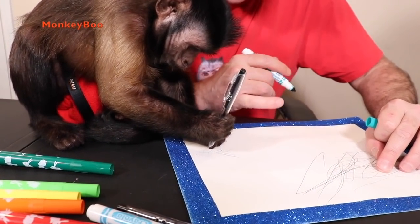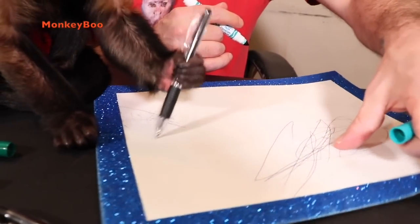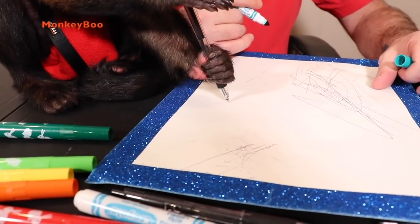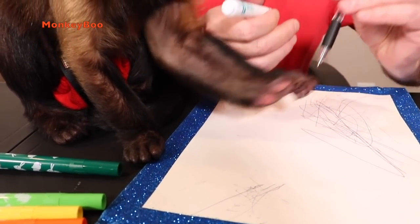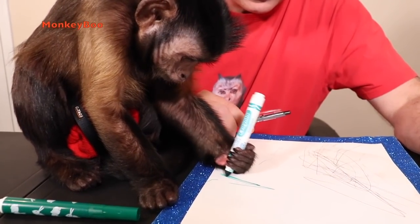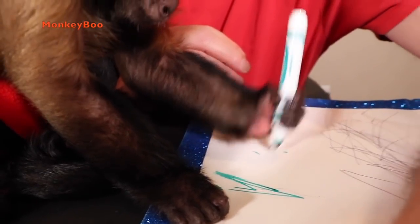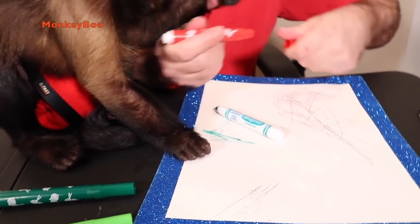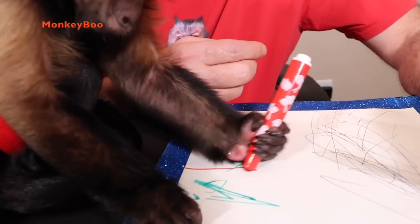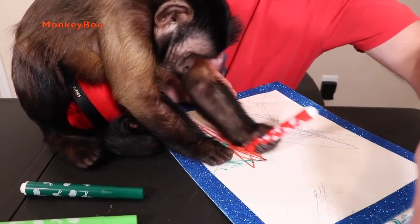Yeah, this looks like you made a dollar sign there, Boo — come right here. What are you doing? You done with that one? Here, try this one. You don't have to lick it! That looks good, Boo. I'll keep the colors coming — got a nice red here. Boo, that is amazing, it looks beautiful.